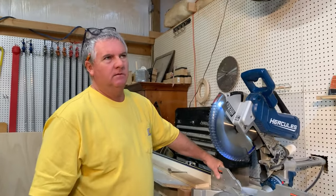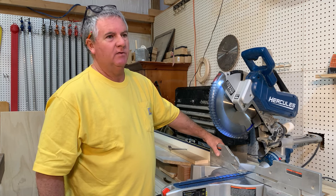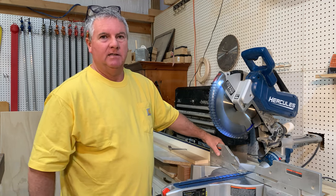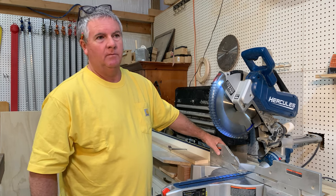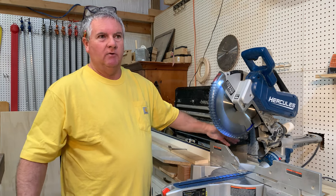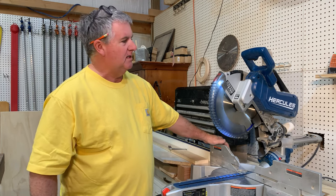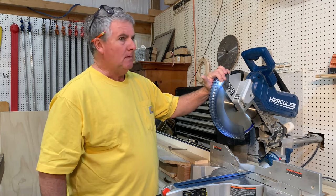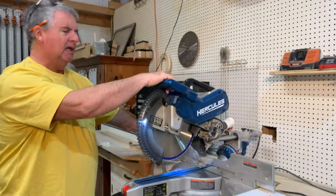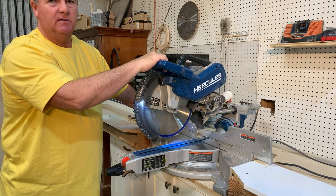I'm not always a fan of some of the Harbor Freight tools, but this one is fantastic. The Hercules brand is wonderful. But this one is outstanding. And we do not have a relationship with Harbor Freight in any way, which is why I don't mind saying that some of their tools everybody knows are just not great tools — they're fantastic if you're just going to use them once in a while. I have lots of their tools that I use on an occasional basis, but the ones I use on a regular basis, like this one on a daily basis, sometimes all day — I love this saw. And another feature is how the blade slows down. It's not a braking system as some saws have, but it slows down relatively quickly and I'm happy with that.